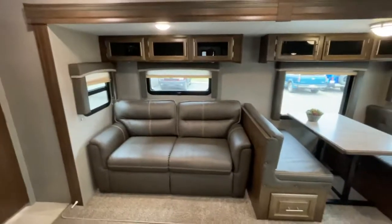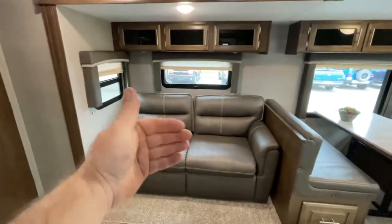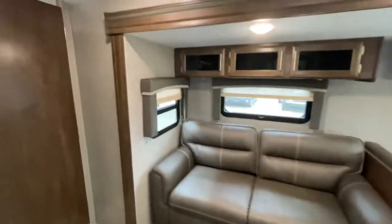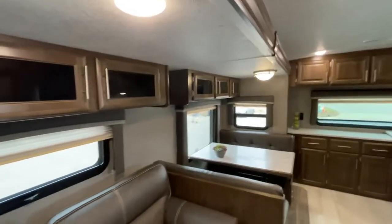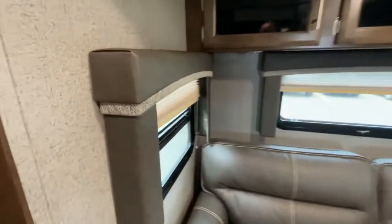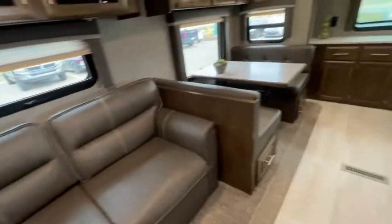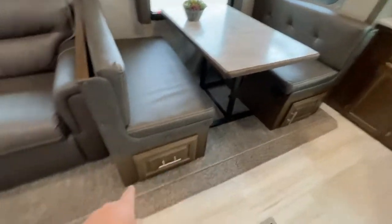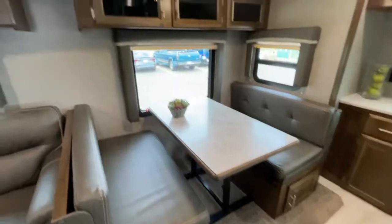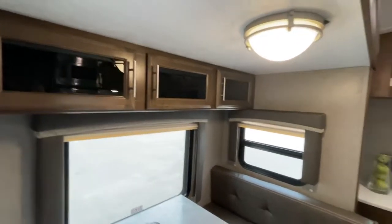Let's start off in the main slide out — there are two on this one. This is your sofa bed; it comes right out and sleeps two more people. You can see there are glass inserts in the cabinets all the way across. You have boxed valances and nice linen-style pleated blinds throughout the unit. Your bench dinette goes down into a bed, and there's storage underneath both benches.